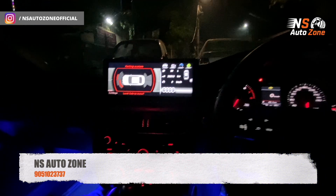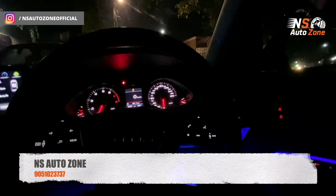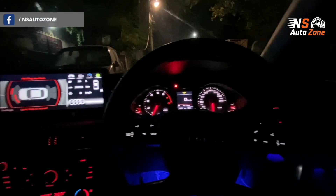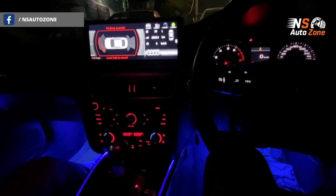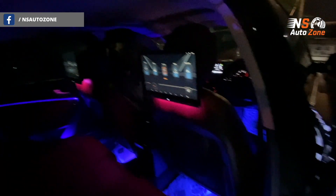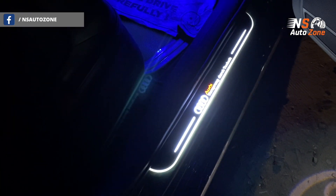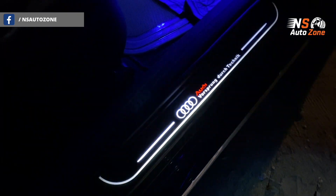Altogether, it's a wonder to watch. In the video it may look a little different, but in person, in front of the rear seat, it's definitely next level. Let's now take the footstep LED and check out how the footstep LED looks in the car — as you can see, it is looking wonderful.